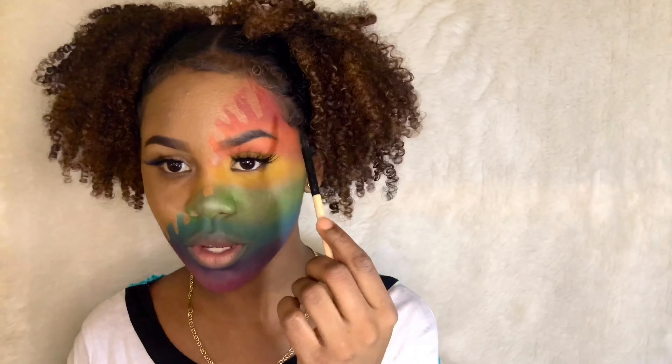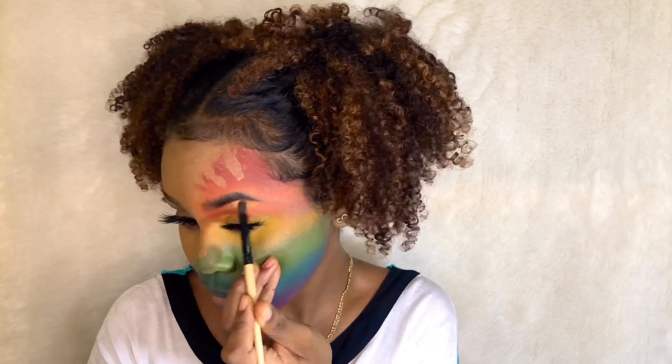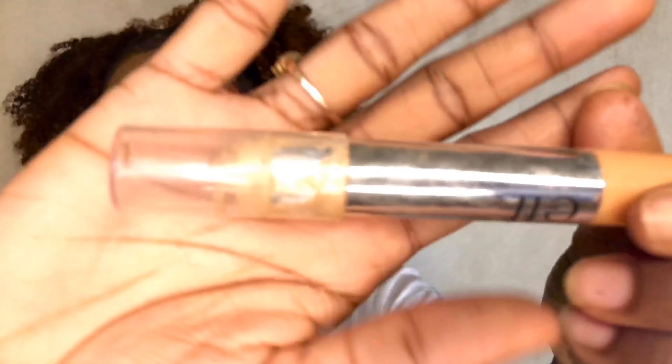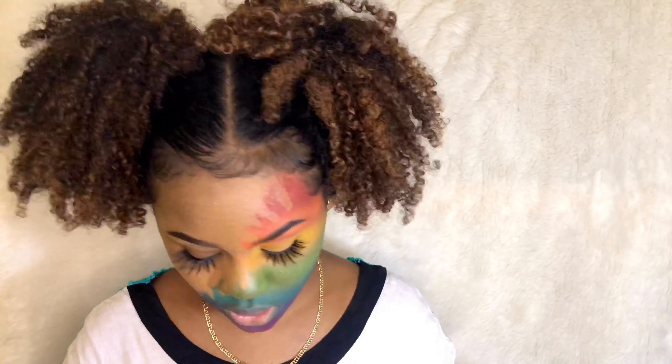I'm going to add some highlights to the top with this brush — my hand is a mess, I have makeup all over, so don't mind me. I'm going to conceal under this one eye with an ELF stick. I made a mess with the beauty blender, but we're pushing through. This is what it looks like right now, and I'm going to add some glow.